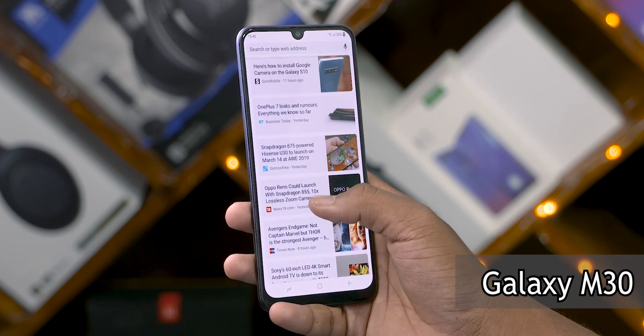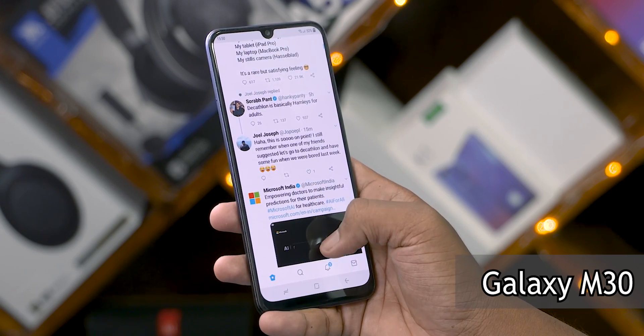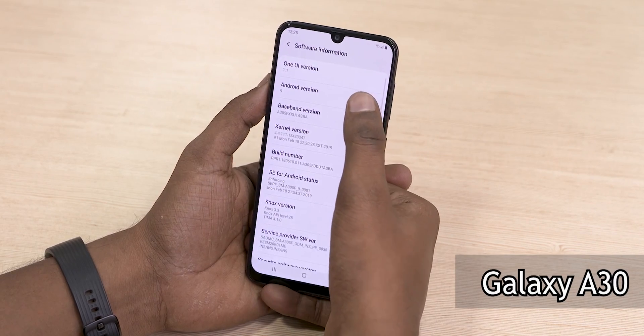Overall, the Exynos 7904 seems to be a pretty capable mid-range chip from Samsung. While we know it's pretty smooth on the optimized Samsung Experience UI seen on the M series, I was pleasantly surprised to find how well it handled even the newer One UI on the Galaxy A30. Good job, Samsung.